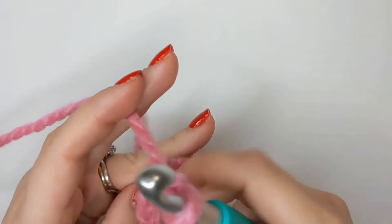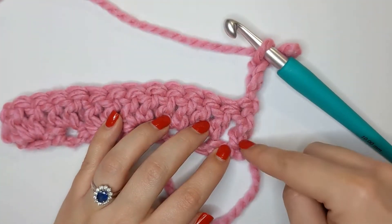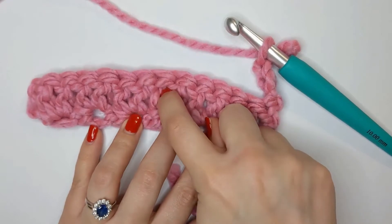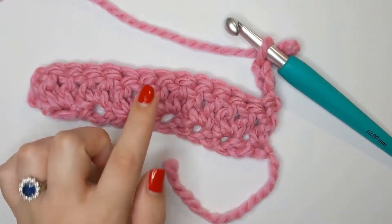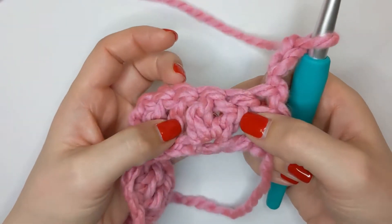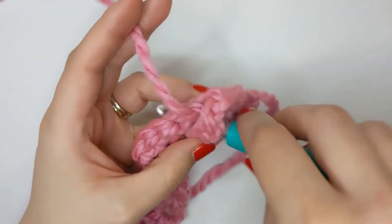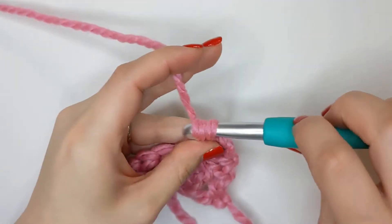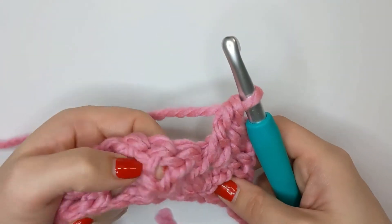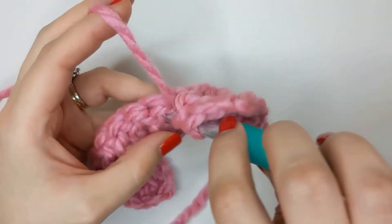On this side our chain three counts as our first double crochet. We are going to be working directly into the center of these two double crochets from the previous row with two more double crochets — this will split our double crochets apart and create that V. So yarn over and insert straight into the center, create two double crochets, and then we're going to do the same into the next pair of double crochets, straight into the center with two more double crochets.